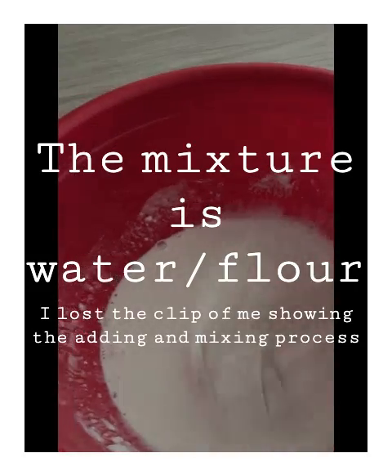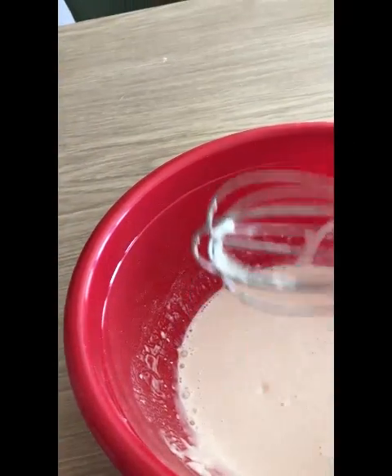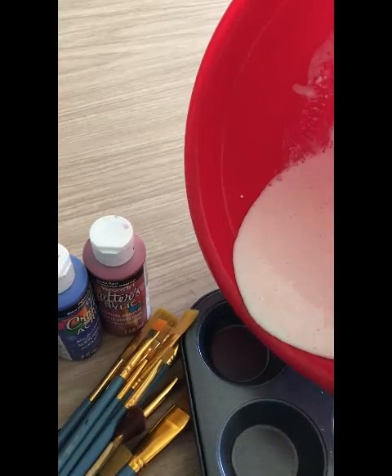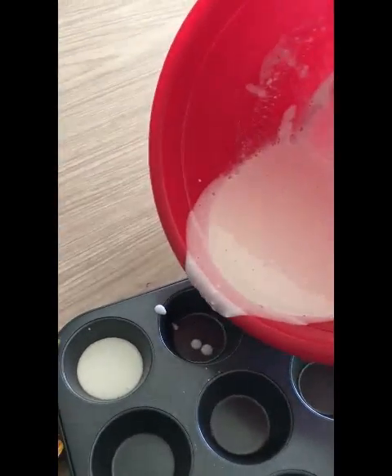You want to mix it to this consistency — it's not too thick and it's not too runny, but there's a bit of catch to it and it's not too thin. Then you're going to pour a bit into each spot of the muffin pan.